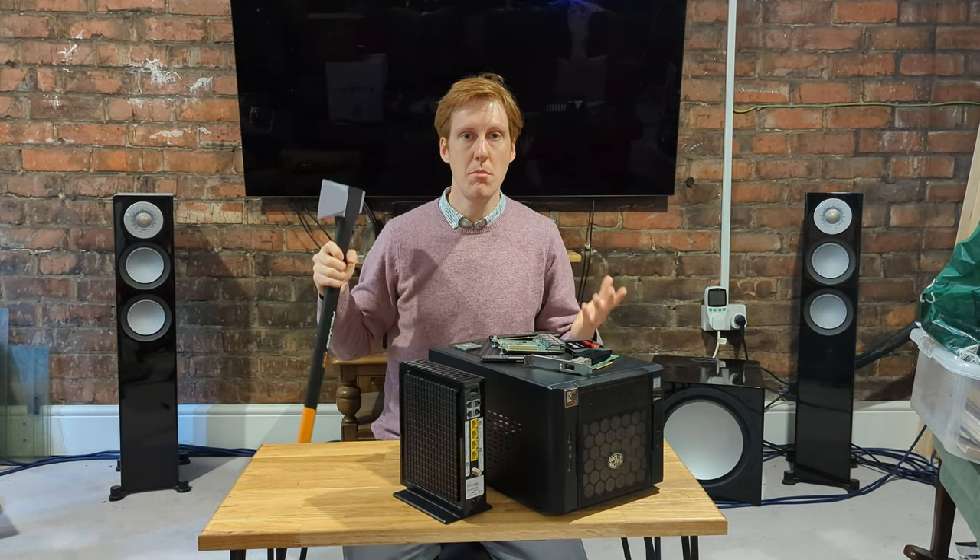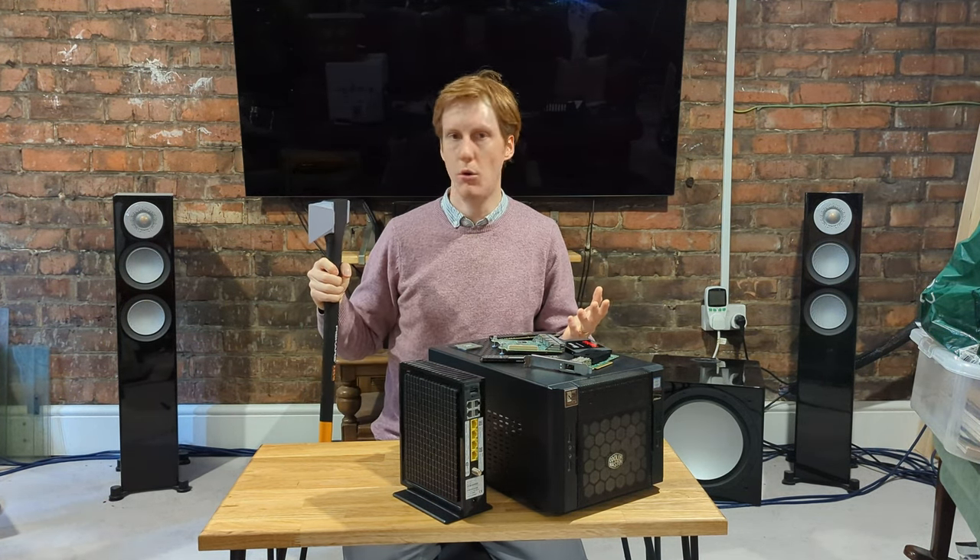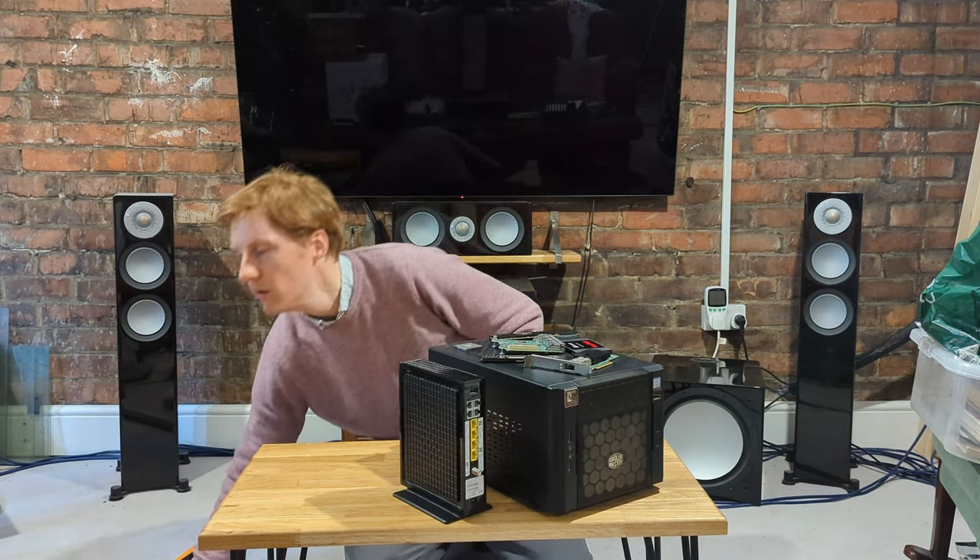Hey everyone, today we're going to be building a firewall. Oh wait, wrong video. Today we're going to be building a firewall.